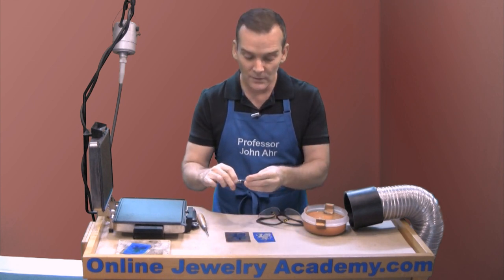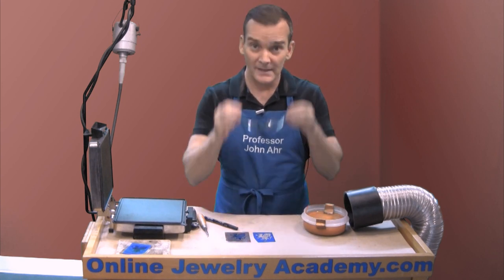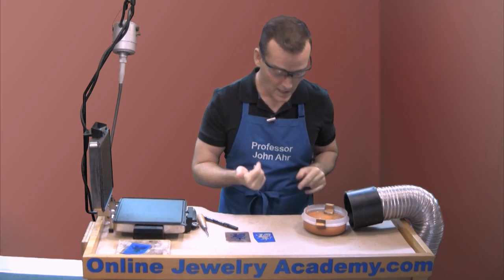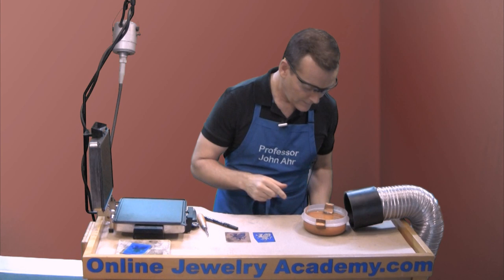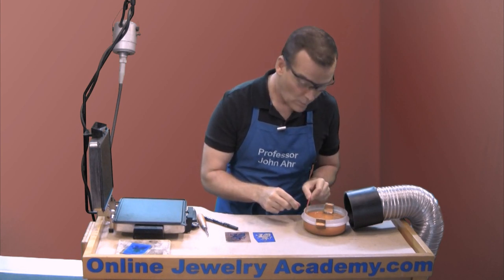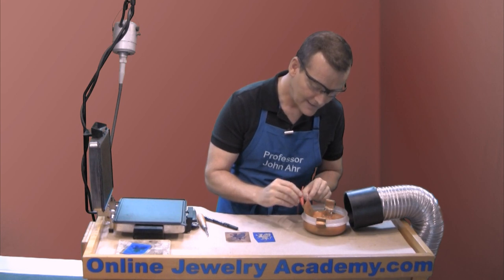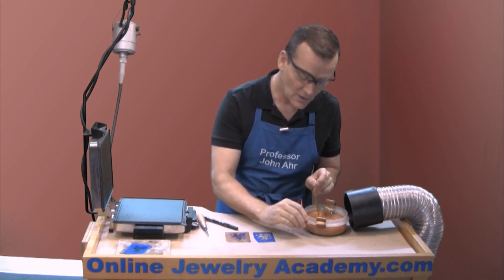I've got one over here that I've been etching for a while and I'm going to put on my safety glasses because I don't want any of this material splashing in my eyes. Let me disconnect the electrodes. One of the things I want to tell you is that when you do this process, be sure that you have an area where you can clip to that you don't really care about.